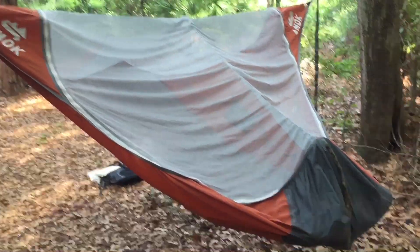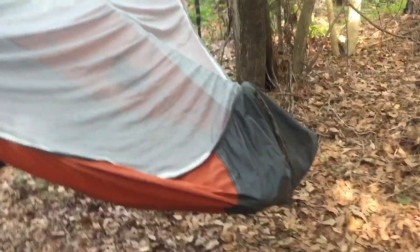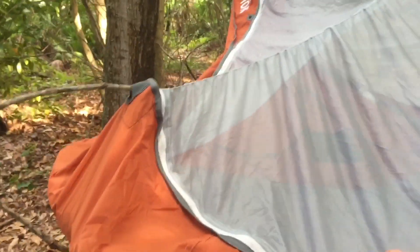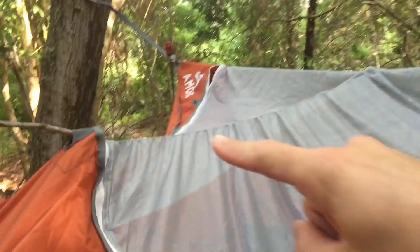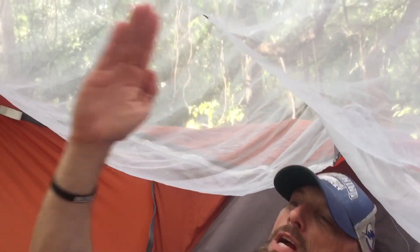Here's the look with the bug net deployed. I have the ridgeline running from the head all the way to the foot end, and I'm utilizing the stick pockets, which keeps the bug net up even higher — kind of have a funky stick there, but you can see it lifts it up off your face. With your weight in there the pad pushes down a lot more, creating even more separation. I definitely recommend running the shock cord the whole length of the hammock. The downside is it's in your way getting in and out, but it really keeps the bug net far away from you and makes things more comfortable.